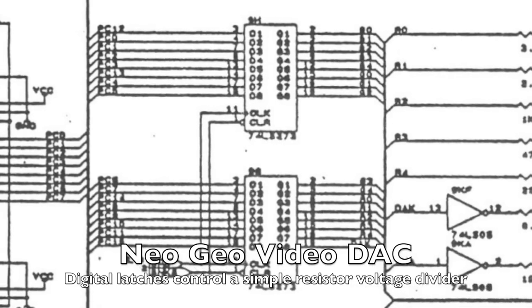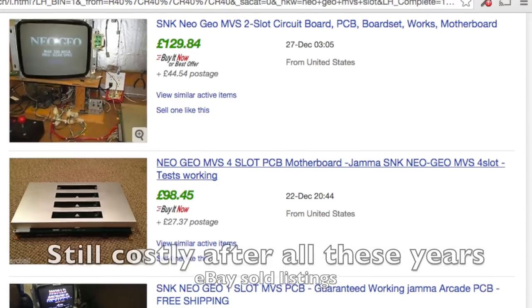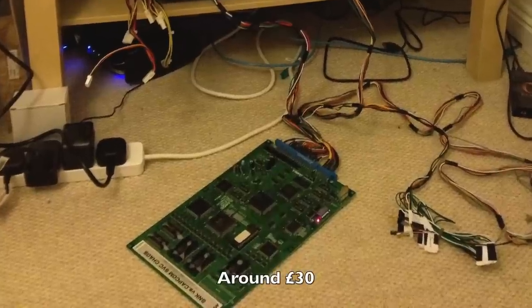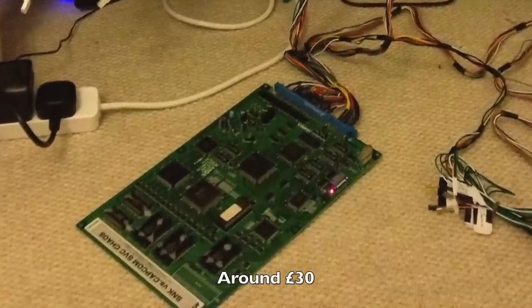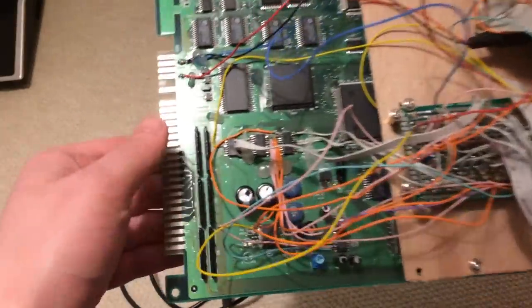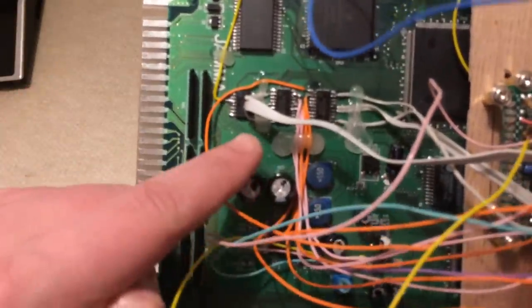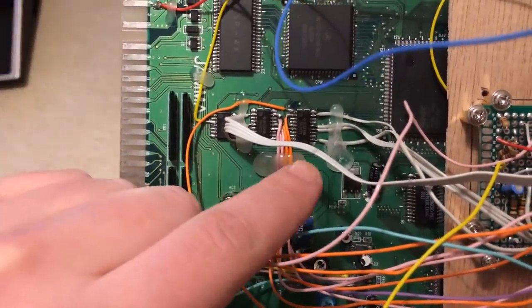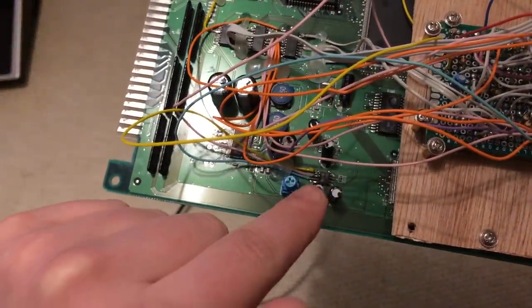Here's where I wimp out a bit. Not wanting to risk damaging my expensive cartridge-based Neo Geo, I experimented with one of the cheaper later boards, which had hardware and a game combined into one. These chips form part of the digital-to-analogue video conversion, so we tap the video signals off here. The audio is converted by this chip, so we take the inputs to that too.